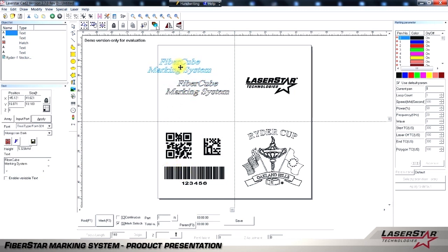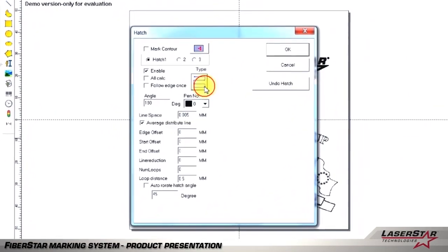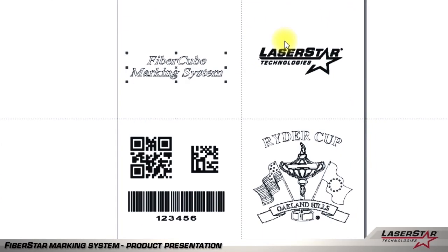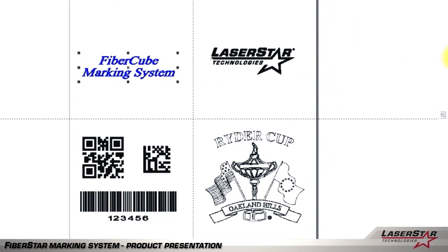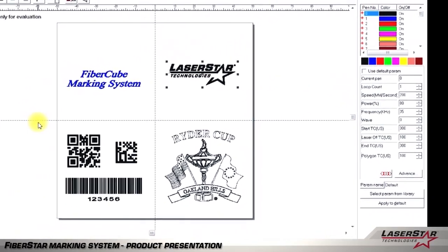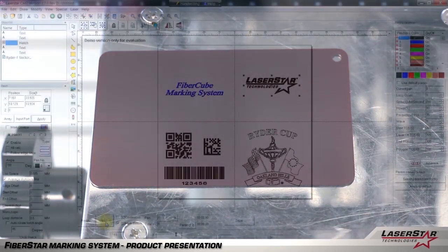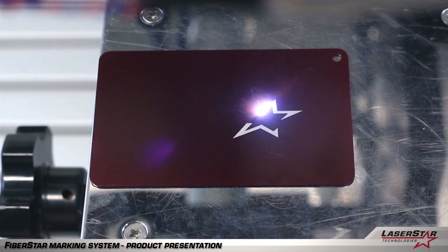The drag-and-drop software allows you to highlight an image and move it anywhere on the screen. By highlighting the image, you also have the ability to scale it smaller or larger depending on your preference. Another feature is the ability to manipulate the hatch pattern by choosing a different pattern that the software makes available. Once a pattern is selected, the image will become bold for your reference. Parameters are also easy to change, allowing you to control the speed, power, and frequency of the laser system. We also give you the ability to produce a red alignment laser profile rectangle as shown. Once you've positioned your part, you simply click mark and the laser will provide the results required.